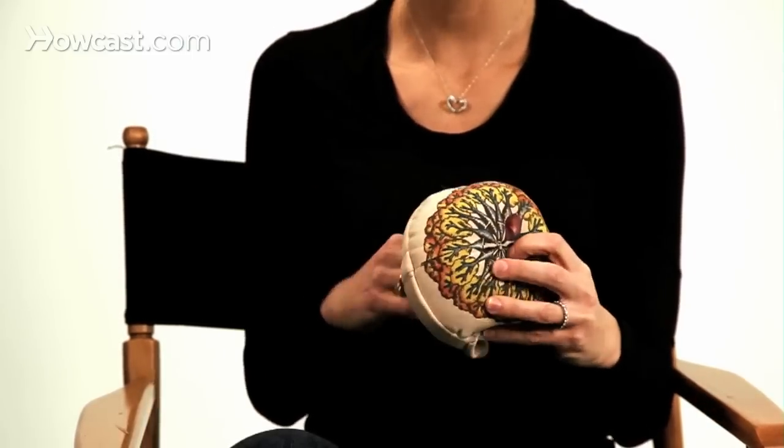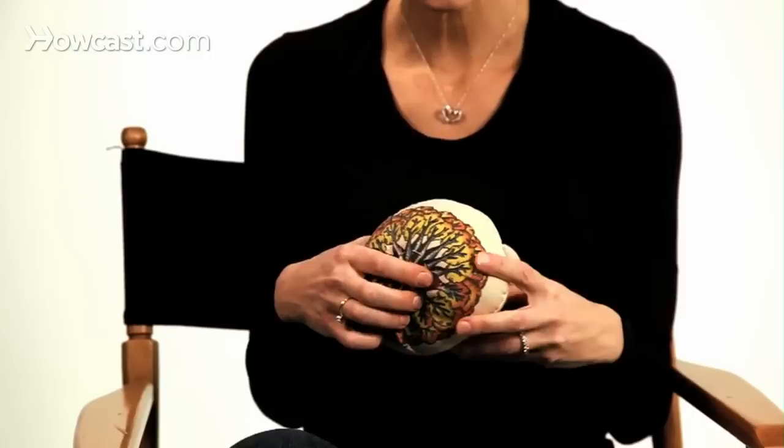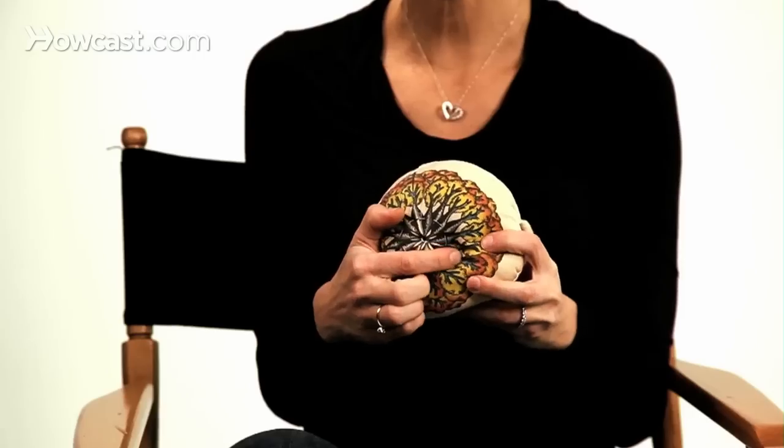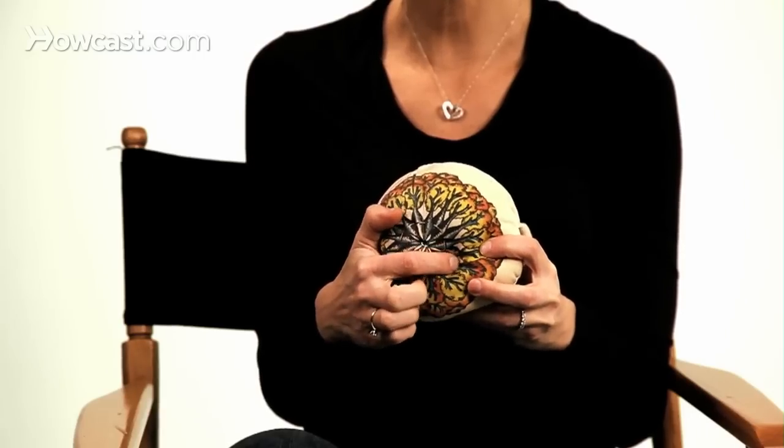With a plugged duct it's going to be very similar, although you will usually find with a plugged duct that you will feel a little ball, a little hard knot in the breast — you'll feel the plug. I always recommend massaging just that area at the same time that you're pumping in order to clear the clog. That will really help.